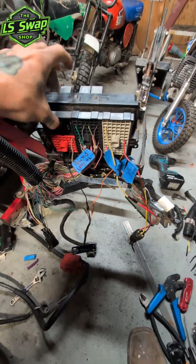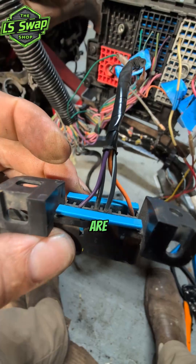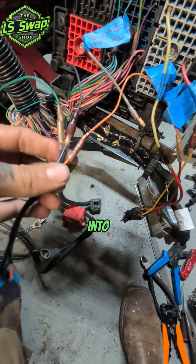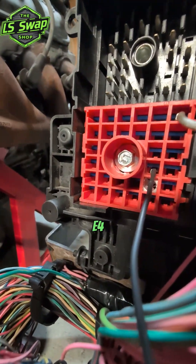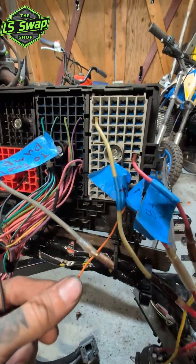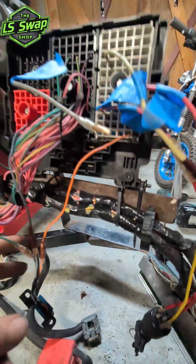Pretty much all you need is a ground and a power. Pins 4 and 5 on your OBD2 — those two in the middle — are grounds. You don't need both, but some connectors may require one or the other, so it's good to have both; you can just run them into the same plug. To source that ground, I used pin E4 on this red connector here. For the 12-volt power, any pin on this plug that was originally orange is going to be constant power — I used F12 for constant 12-volt.